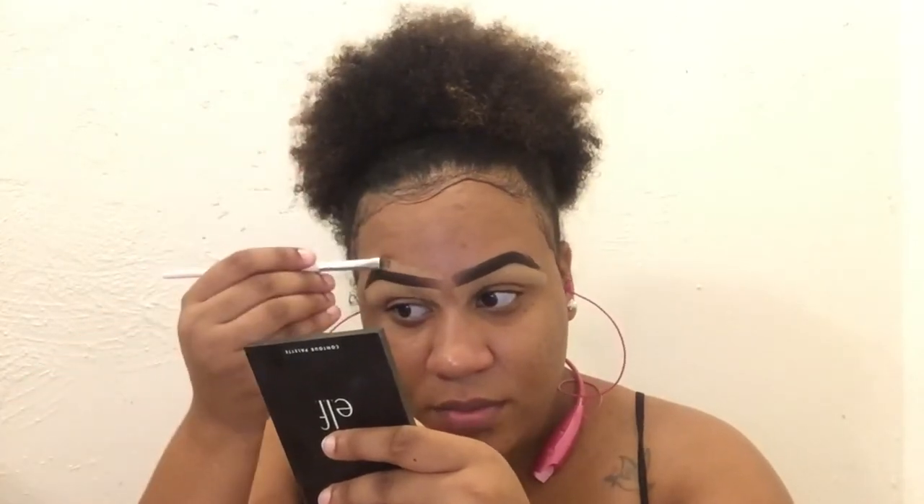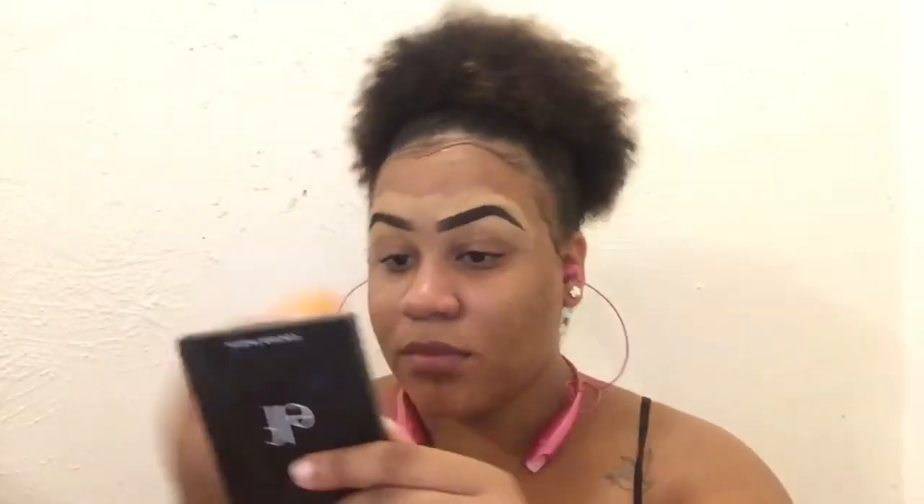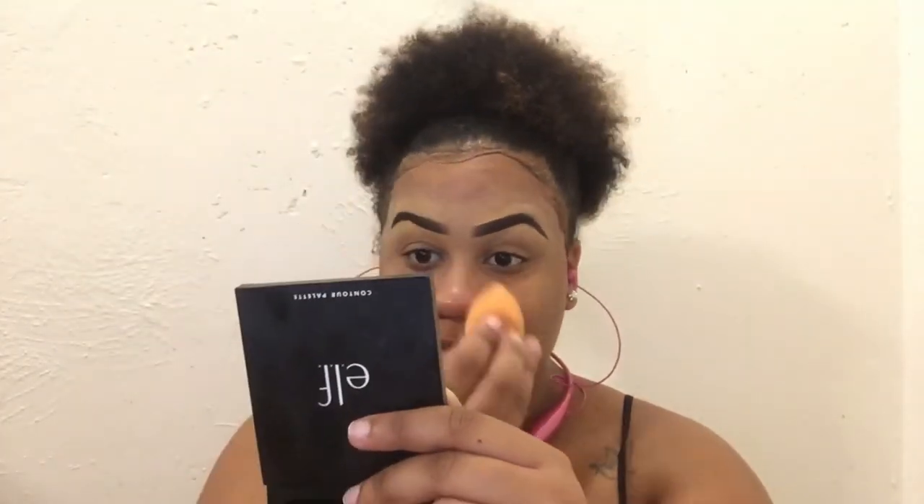My boyfriend — I swear, whenever I'm doing a video he always finds a way to get me distracted. Moving on to the top of my eyebrow — as you can see it was looking a bit messed up, but like I said, you use that concealer and you just make it your own. You can make your eyebrows thick, but that concealer is always going to cover up the mistakes. Once that's complete, I'm blending it out and priming my eyelids with the matte paint pot.